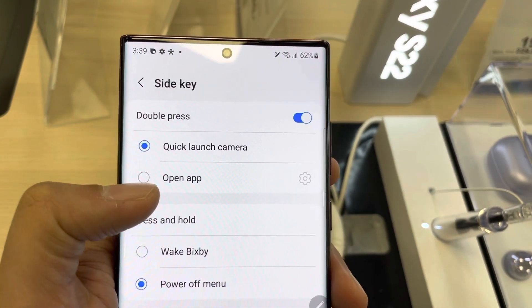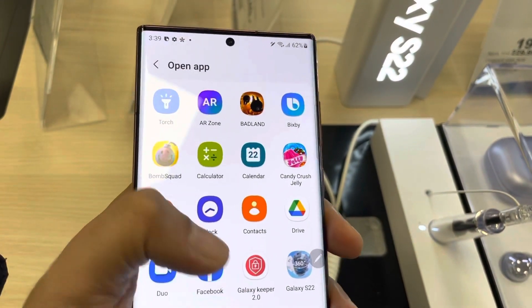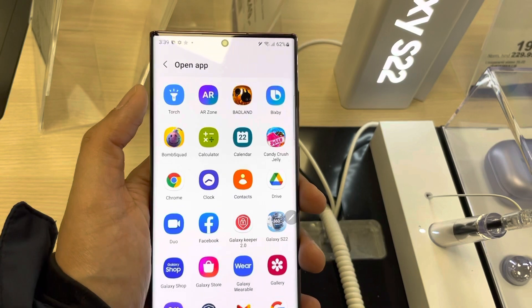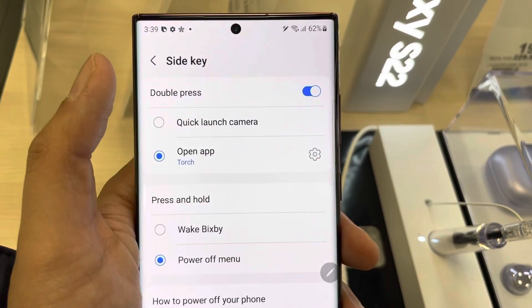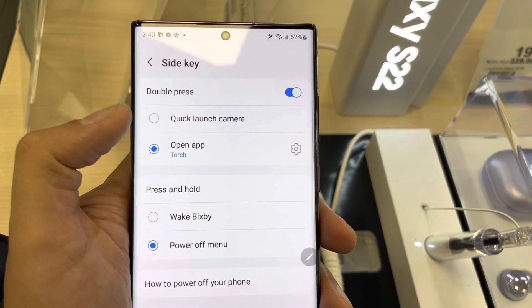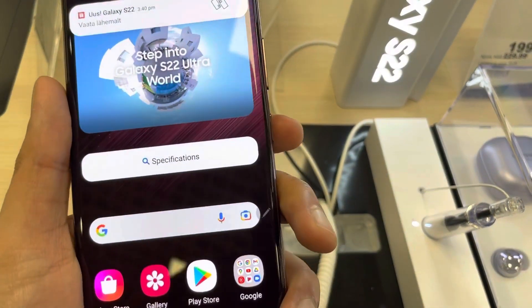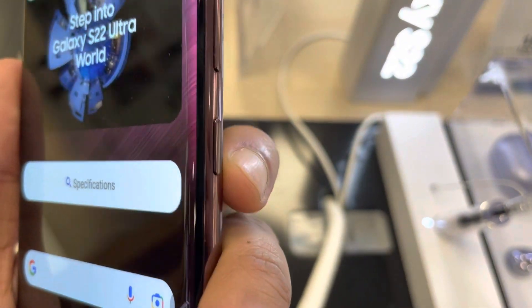Once you select the side key, on top you see the double press option and it says quick launch camera. I will change it to open app, and here you can select any app. I select the torch, so just select this torch app — now everything is done.